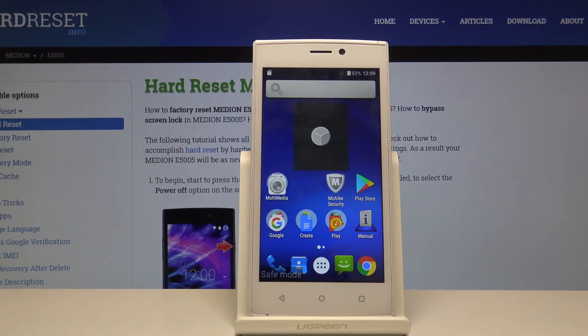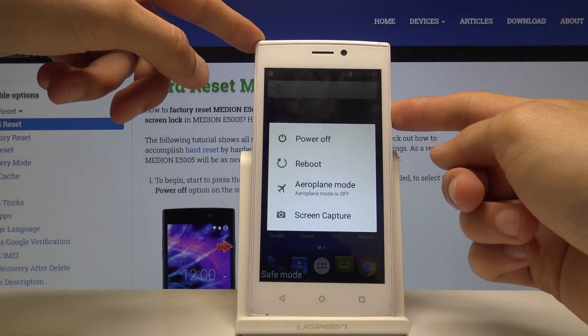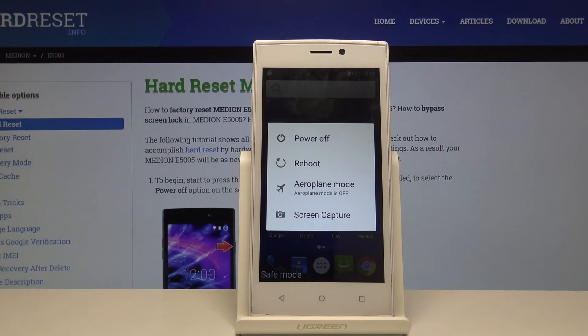Now if you want to leave this mode, all you need to do is simply hold power and select reboot. Once the device is back on, it will be out of safe mode.